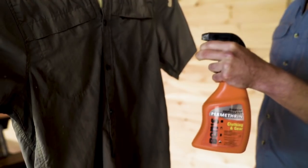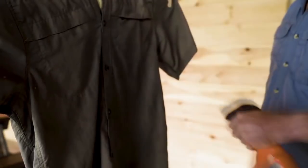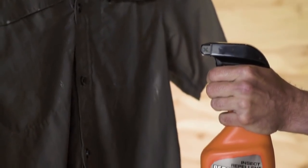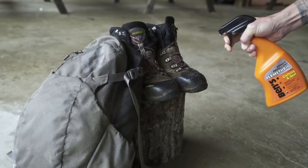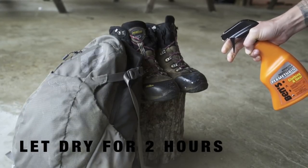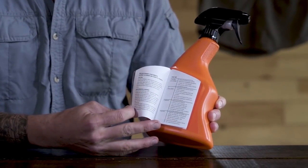Shake the bottle well, then hold the bottle six to eight inches away and spray with a slow sweeping motion to lightly moisten the fabric. Spray until the surface is visibly darkened. Let treated items dry for at least two hours before using. Refer to the package instructions for further details.